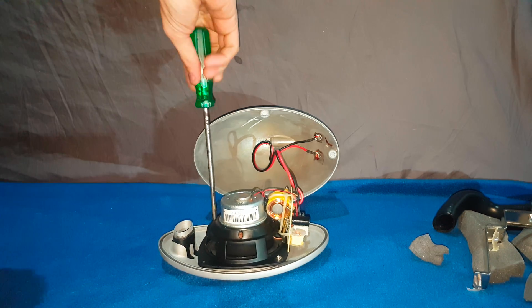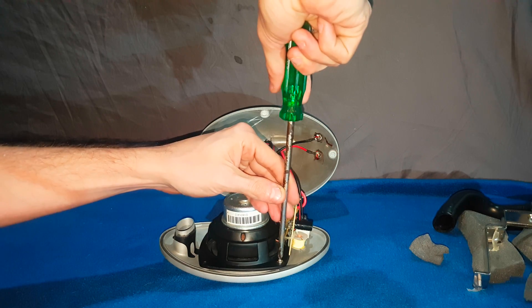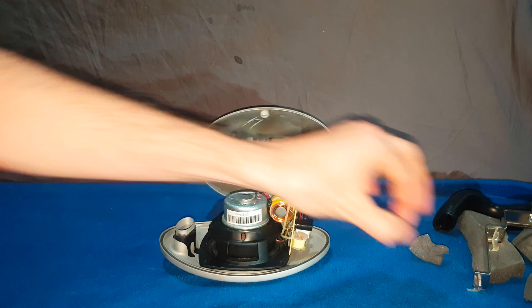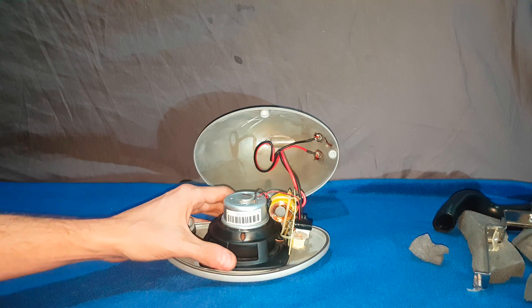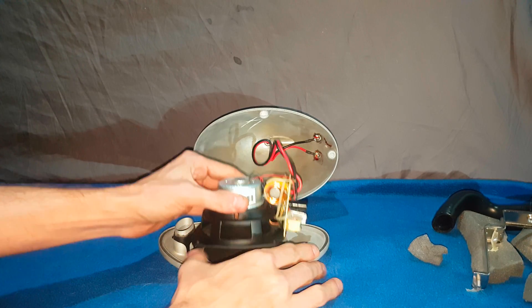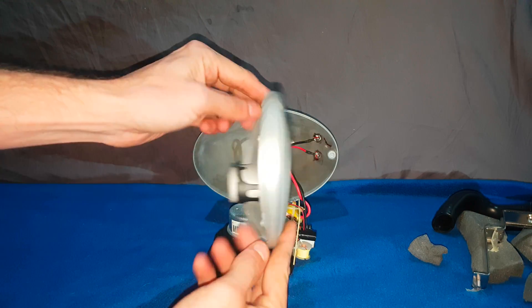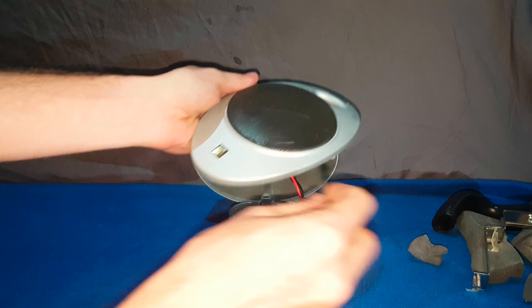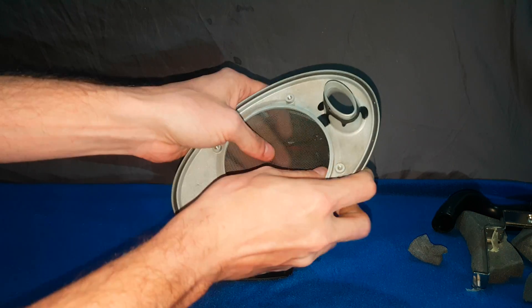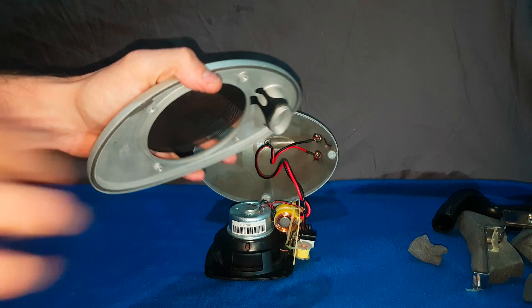We'll continue to take this driver out so we can have a better look at it. I think this system is about $1,500 to buy from the shop, so it's not too bad. Now I can remove the Uni-Q driver. It's an aluminium front — I'm going to tap it — it's not plastic. The dust cover does come off; it's relatively easy, which is pretty cool. I do like it when they make it easy to come apart.